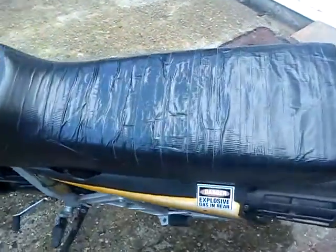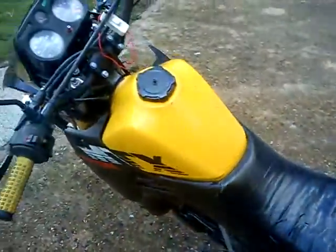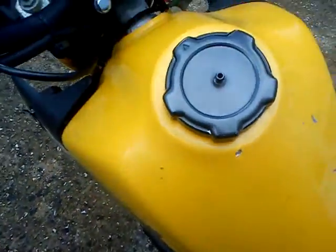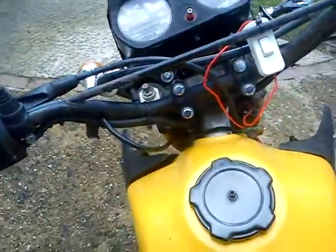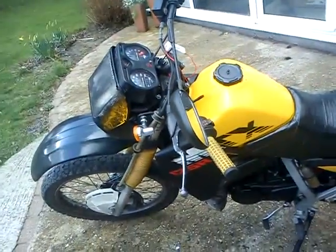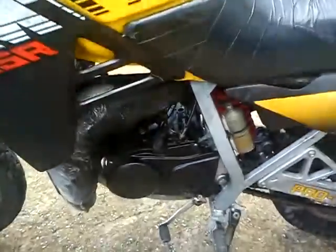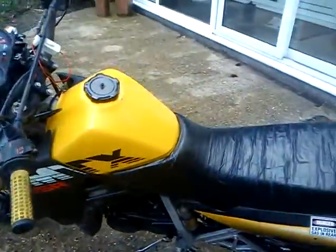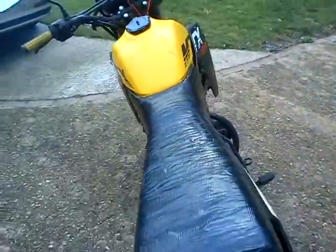We'll duct tape the top seat. That's the Italian one. It's got an NS125 engine in it. If you look at my other thread, it had an RXS100 engine in it.